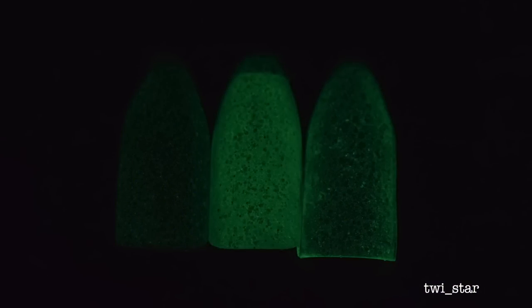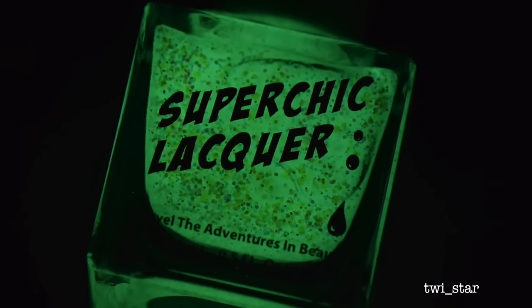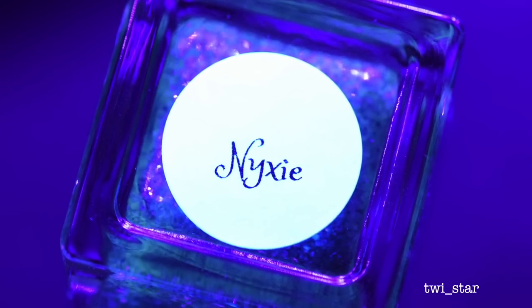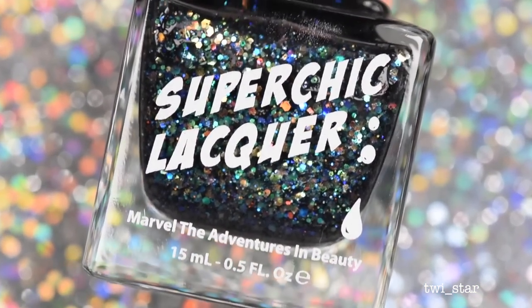Here it is glowing in the dark, and this one had the strongest glow effect out of all of them. This one is also my favorite in the collection. Next up is Nixie, a sheer black jelly glow base with rainbow iridescent glitters and micro hollow glitters.